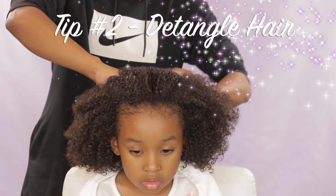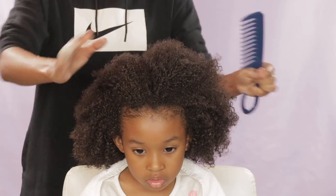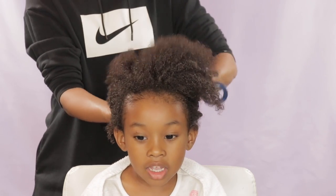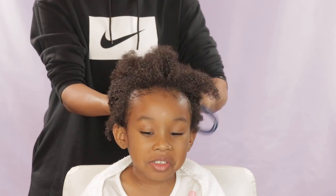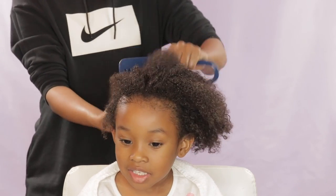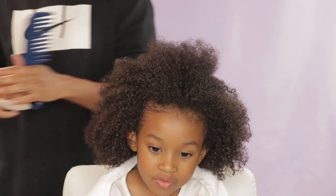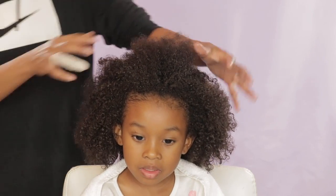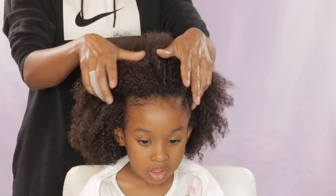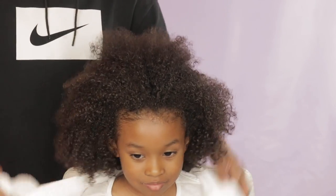Tip number two is to make sure her hair is all nice and detangled. In all my videos I do make sure I detangle her hair before I create a part, because it makes things so much easier. If you've ever tried to part curly hair when it's tangled, you know it's a struggle — you're not only hurting her but it's hard to get those nice straight parts. So make sure the hair is nice and detangled.